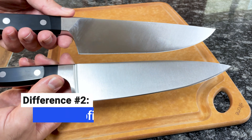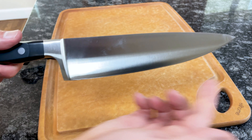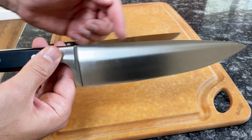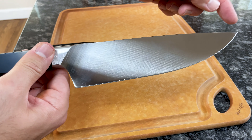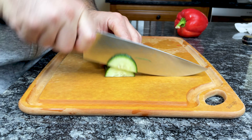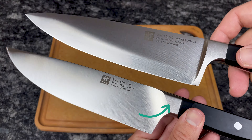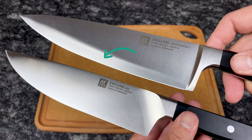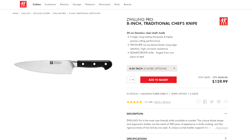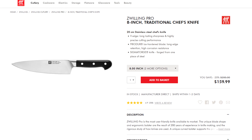Besides the bolsters, the next most significant difference is the blade profile. Professional S knives have a traditional blade profile with a slightly curved belly and spine. Pro Knives have a more curved belly and a straighter spine. This redesigned blade profile provides more range during chopping, especially while using the rocking technique. If you like the bolster of Pro Knives but prefer the blade profile of Professional S, you can get the best of both worlds — Zwilling now offers a version of the Pro Chef's knife with a traditional blade design that's exactly the same as Professional S.